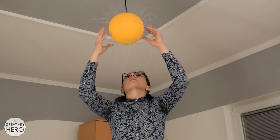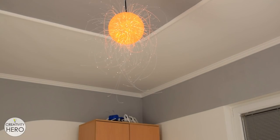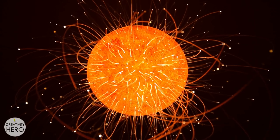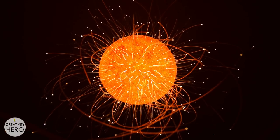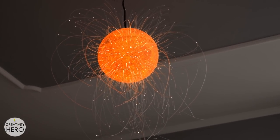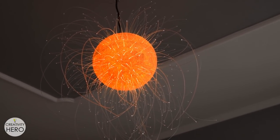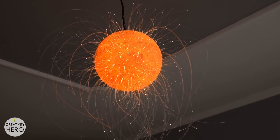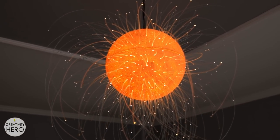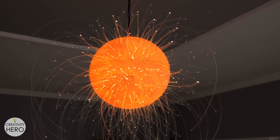Finally I can attach the other half of the sphere, turn the light on and enjoy the mesmerizing beauty of the lamp. This is a very simple and unique project which can be used both indoors and outdoors. There are no limits on how you can make this lamp. You can use a larger or smaller sphere, you can add more optical fibers, you can even change the color of the sphere and of the lights. It's all up to you.